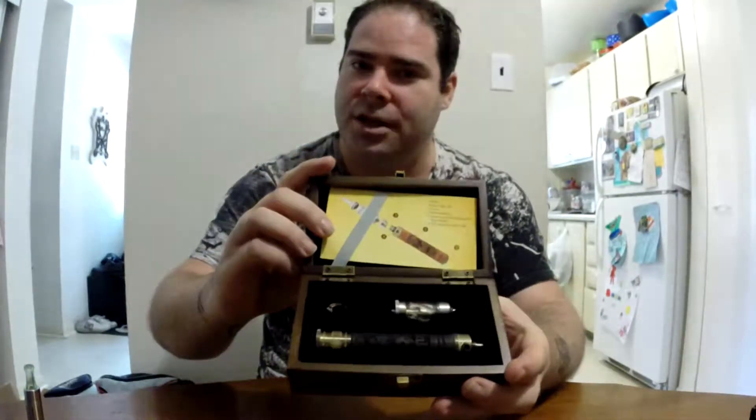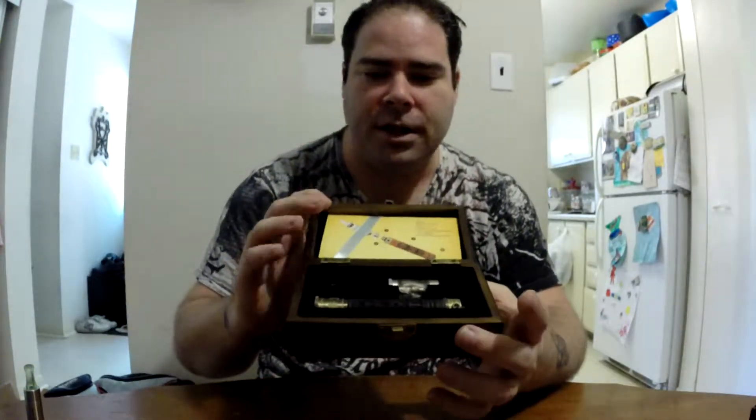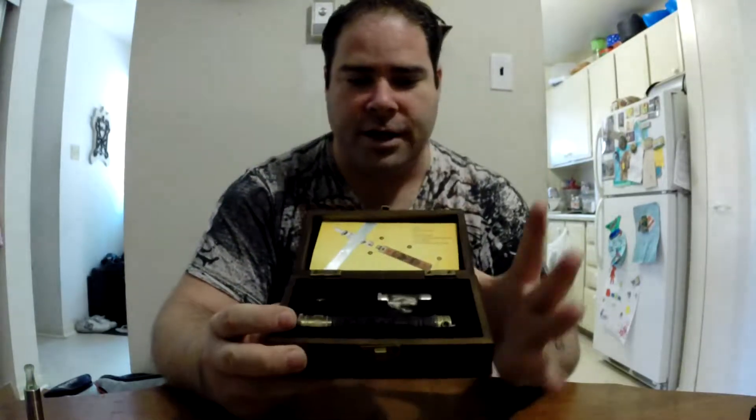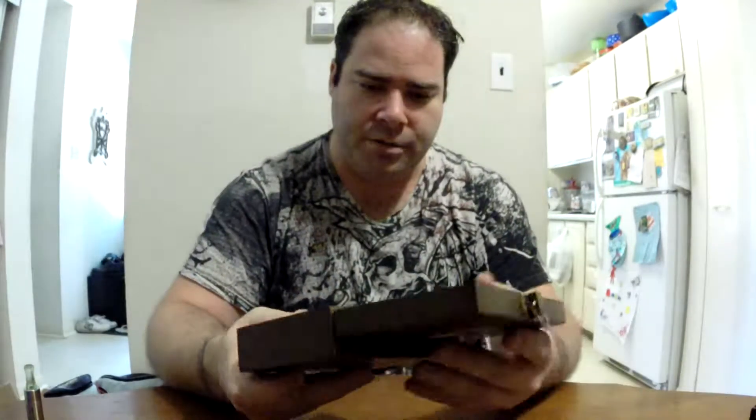Hello again everybody, today we are going to be doing the review on the eFire. The eFire is a very unique device — it's a handcrafted wooden battery. I love when companies give you a nice presentation when you open up the case; it feels like a really nice expensive cigar or something. Very nice presentation, it's got a nice wooden box and seems to be put together well.